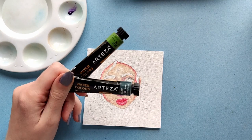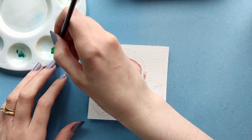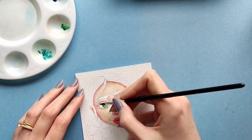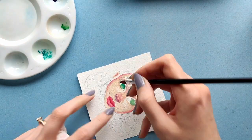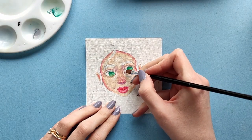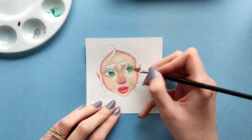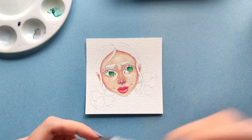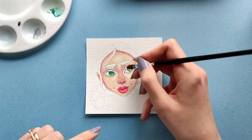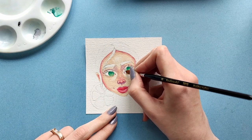For her eyes I will use light green and viridian green. I said I don't really like painting eyes in digital because they don't look as good as when I paint them traditionally. And yeah, these watercolor eyes took me like two minutes to complete and they look so much better than the ones I did digitally — and those took me way longer.